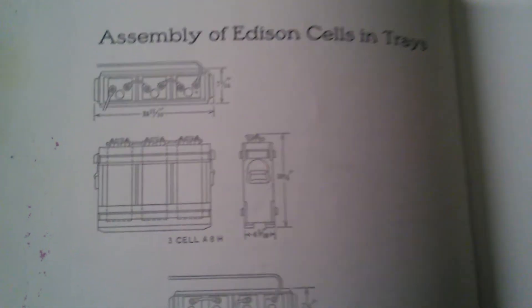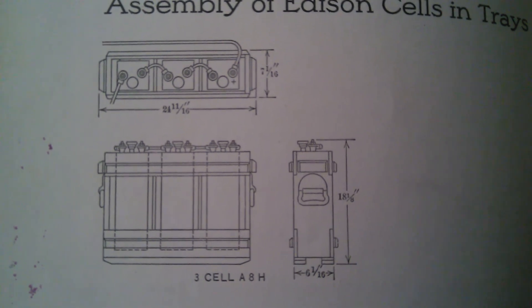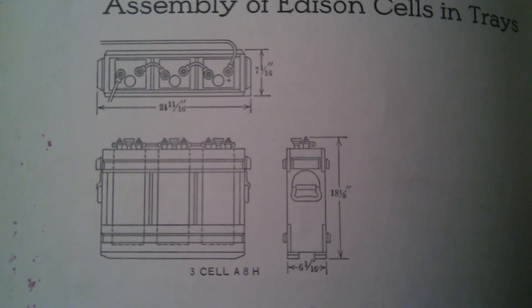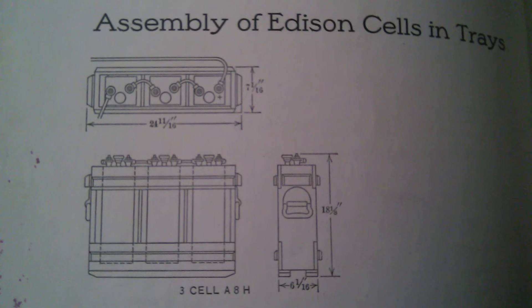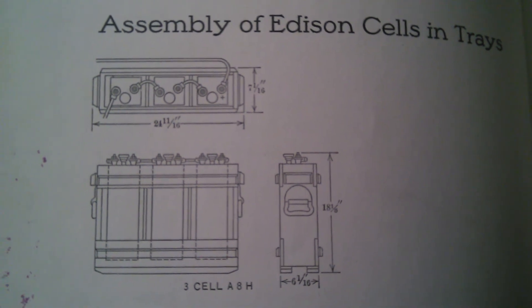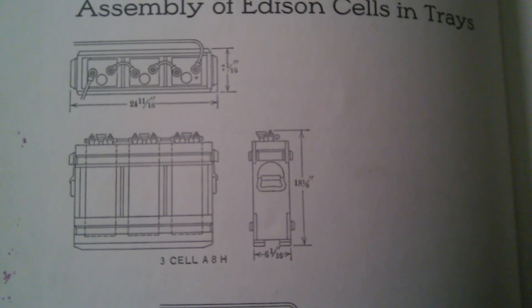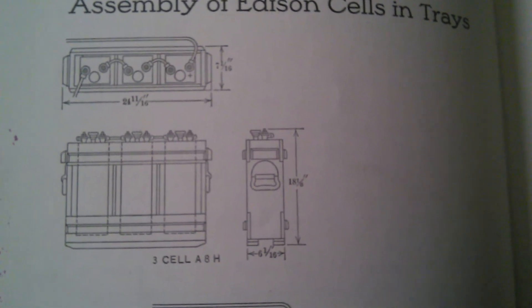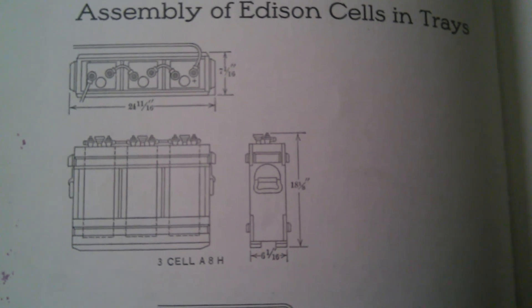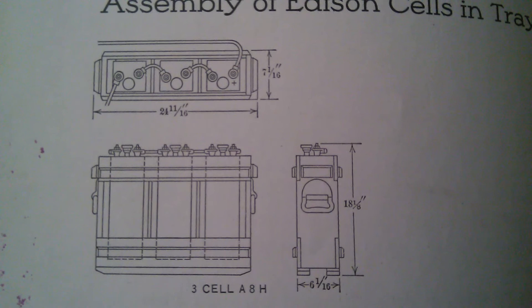Assembly of the Edison cells and trays. So these are diagrams of a three-cell A8H. The length is 24 and 11/16th inches for three of them connected in a tray. The width is 7 and 1/16th inch, and the height is 6 and 1/16th inch — sorry, the bottom width is 6 and 1/16th inch, the side width is 7 and 1/16th inch, and the height is 18 and 1/8th inch. These are best observed on the video; if you're trying to just listen to the audio, you'll need to look at the video to see these diagrams.